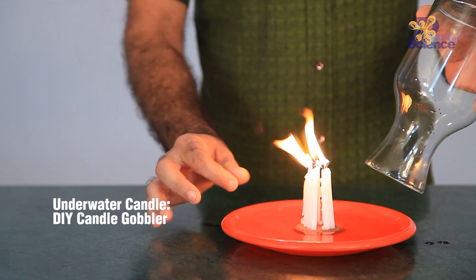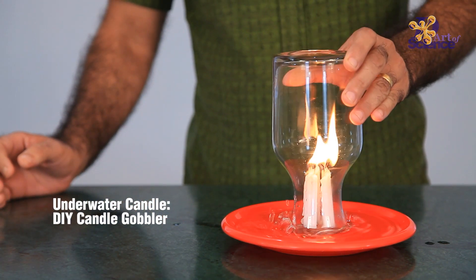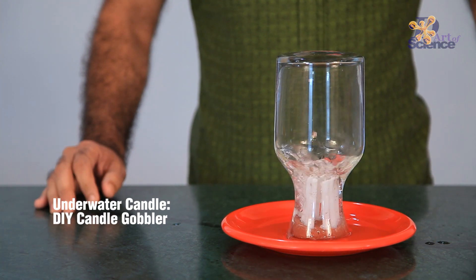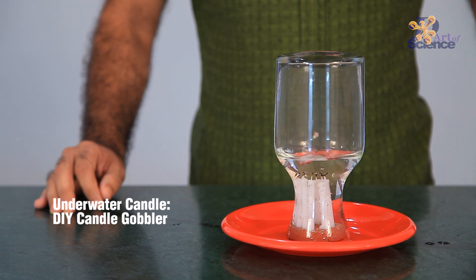Here, in the candle gobbler experiment, the candle uses up the oxygen for burning and this creates vacuum or empty space. This sends the water gushing upwards to fill the void.